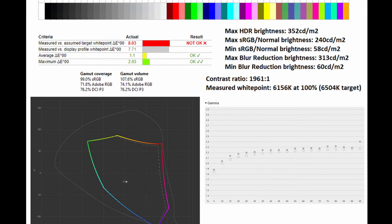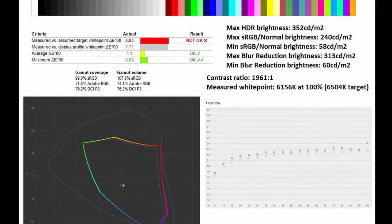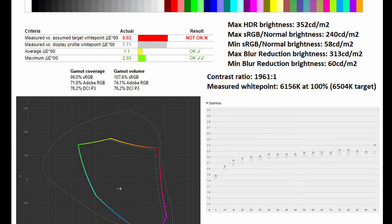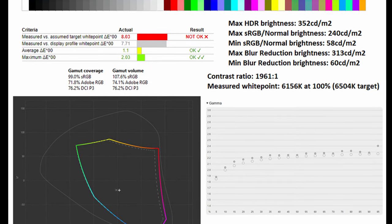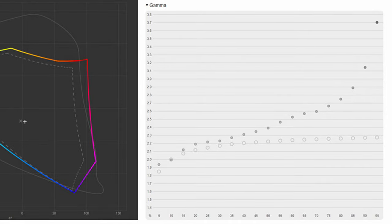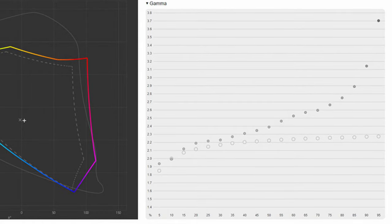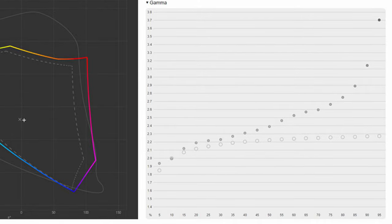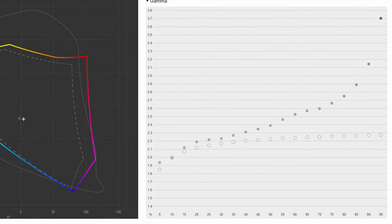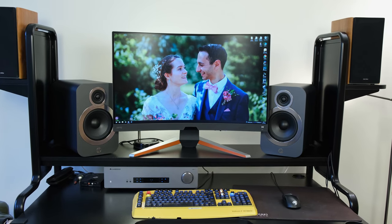As for contrast ratio, given this is a VA panel, it's no surprise you get a pretty good figure of 1,961:1. The measured white point was 6,156 Kelvin compared to the 6,504 Kelvin target. The gamma in its sRGB emulation mode is pretty bang on to the 2.2 standard. However, outside of sRGB mode the gamma goes absolutely ballistic — specifically, when you go over a certain brightness level it spikes very high. To the naked eye, the monitor has a punchy color character, which will be slightly off in image accuracy, but will definitely suffice for most gamers.